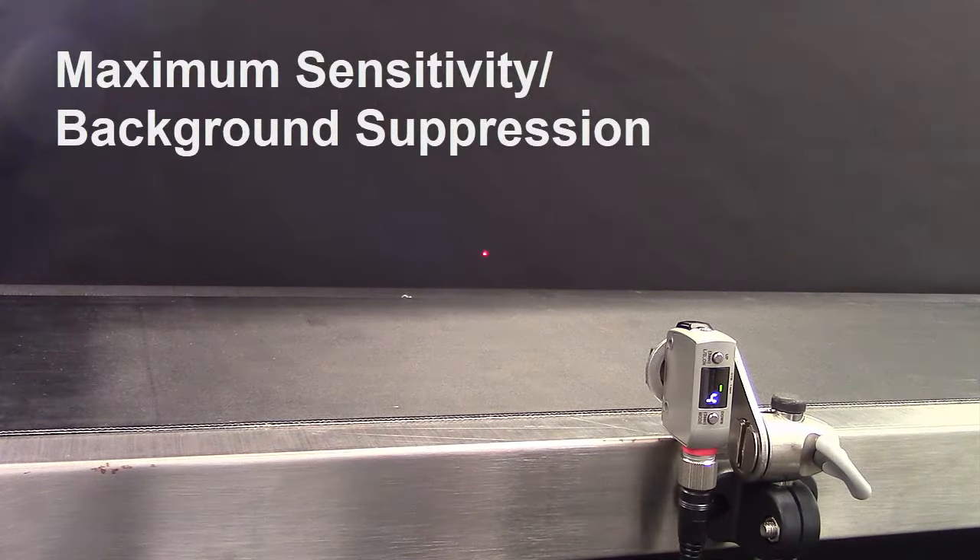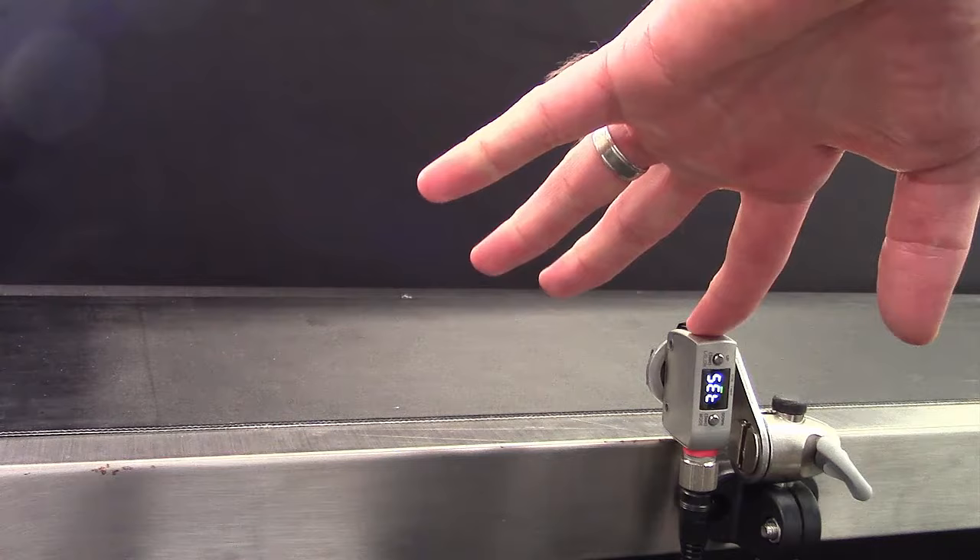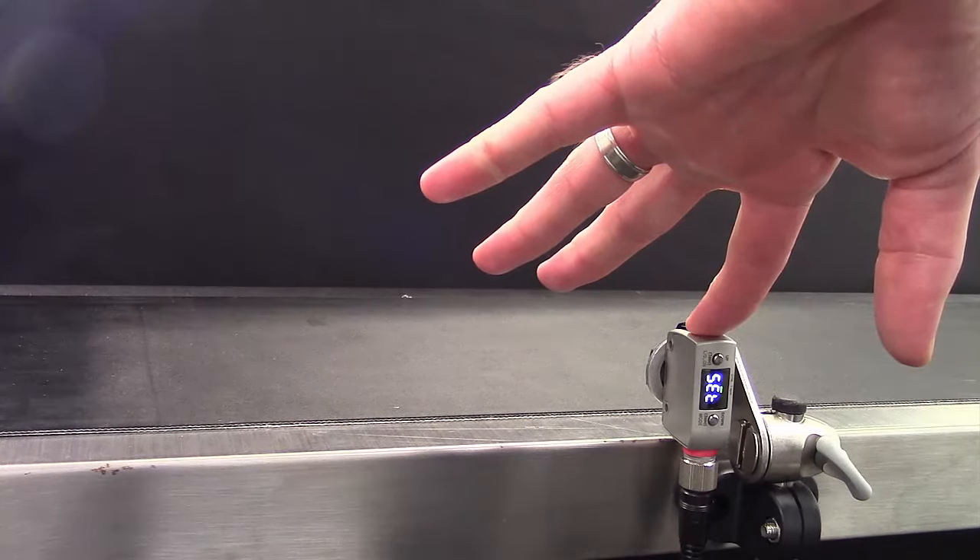Maximum sensitivity calibration, also known as background suppression calibration, is easily achieved with a one-touch teach. Simply hold the set button for three seconds. It will detect the background and the sensor now detects anything in the foreground as a part.